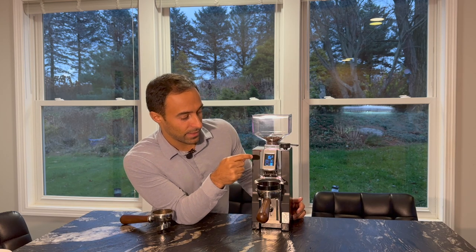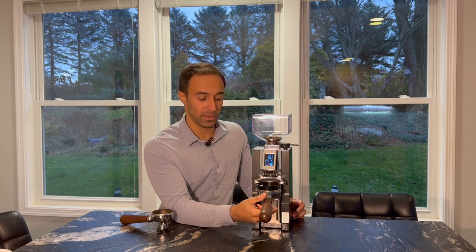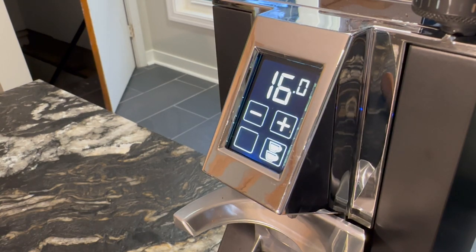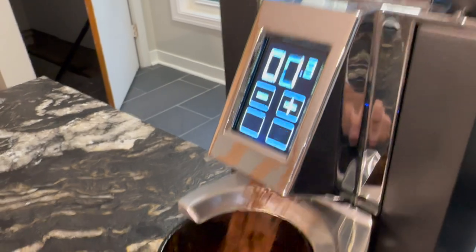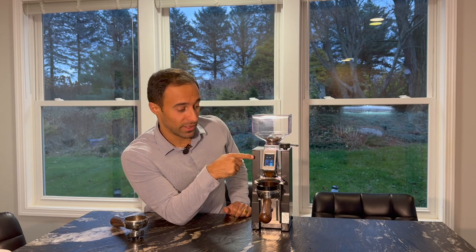You'd think you'd just put your portafilter in, hit the button, and it would start to grind — but as you can see, I'm getting an error that says 'FH,' and again I don't really know what that means without the manual. What you actually have to do is hit the cup button or one of the brew buttons — single or double — a couple of times before putting the portafilter in. What this is doing is tarring itself, saying 'this is what I weigh with nothing in it.'